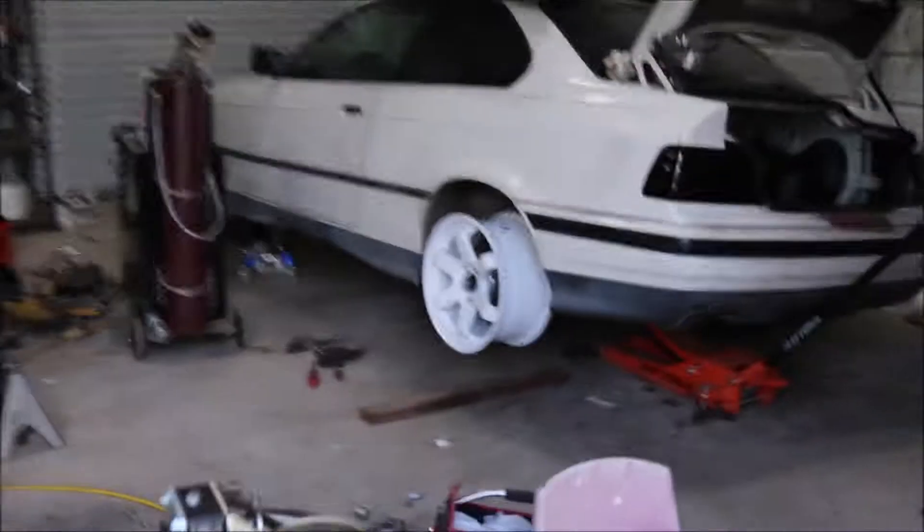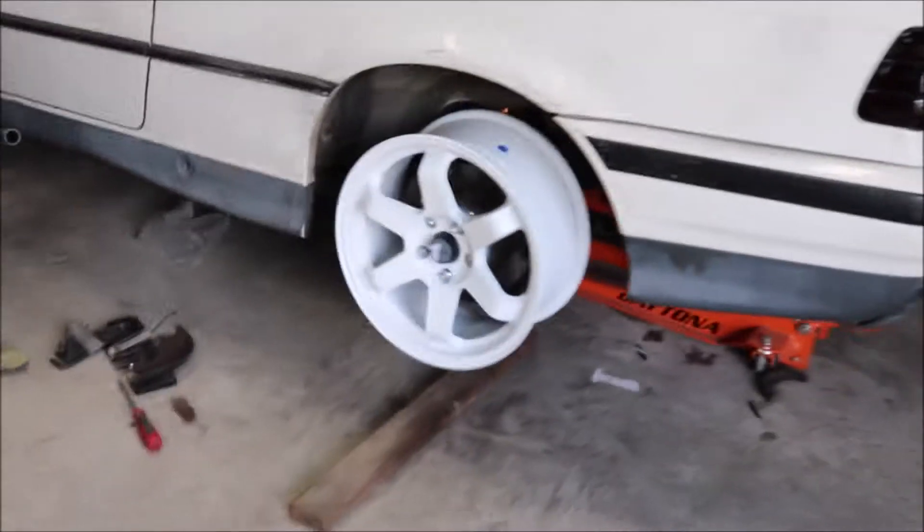Alright, so today we are working on the BMW. Peep the new wheels — a little sneak peek for you guys. We got some white wheels, have the dual caliper bracket on. There it is — the old nasty one, and we got the brand new one.